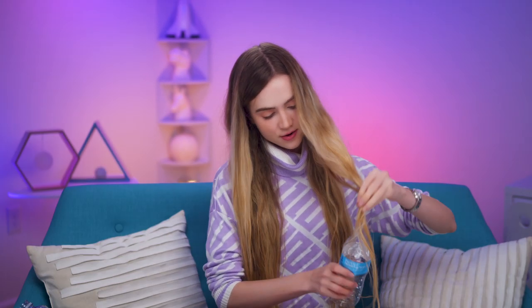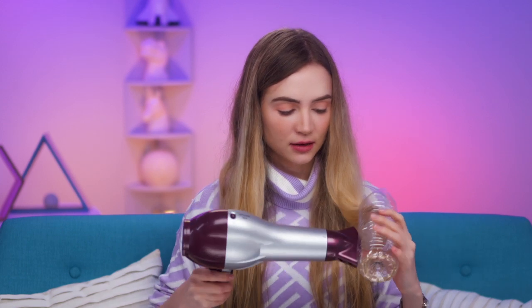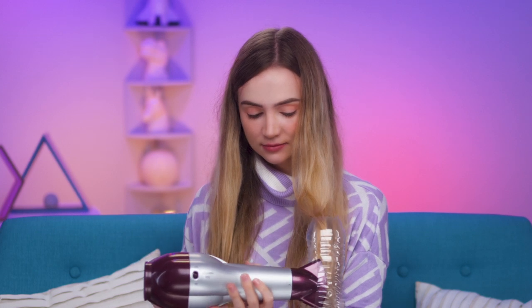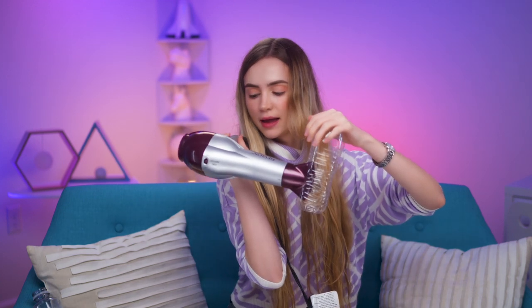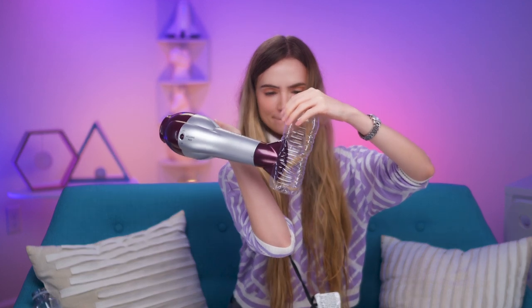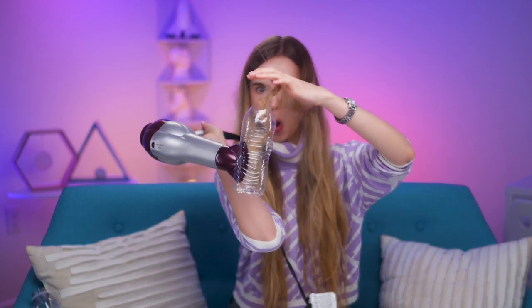Maybe we start with the rather regular, smallish water bottle first. Put some hair in here — now inserting the blow dryer — and let's turn it on and see what happens. Whoa, you've got to hold it in! Turn it off — it blew my hair right out of the container. Okay, let's try this again. I might need to hold my hair in there. It's creating a little mess.